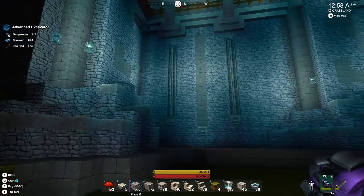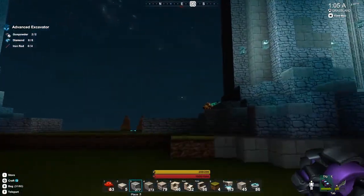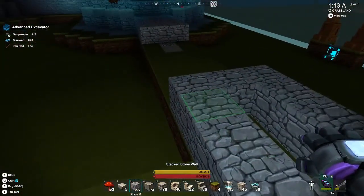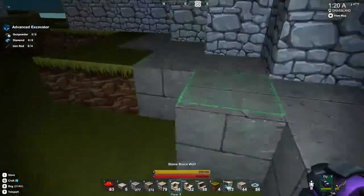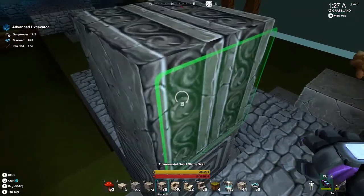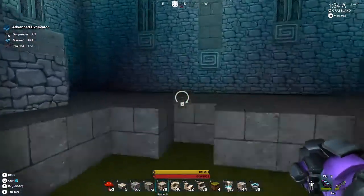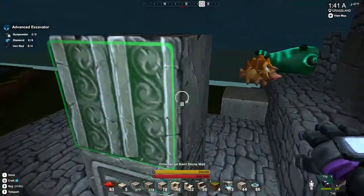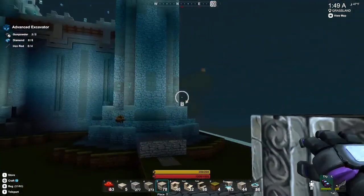I'd like to incorporate some of these column things into the side of the wall. I'm not even sure how many over I really want to do this. I'm going to play with this a little bit more off camera and come back once I get one side done and see how this looks.